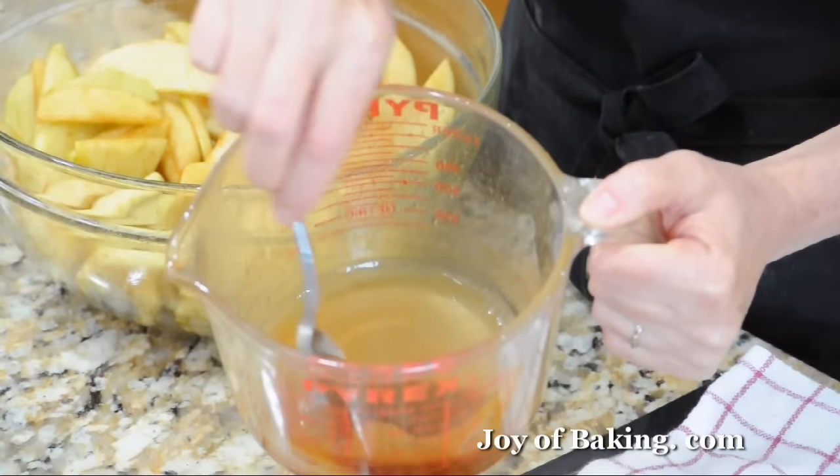Our apple pie is done. As you can see, it looks lovely — the crust is a nice golden-brown color. Put your knife into the apples and they'll be tender but not mushy. We don't want to cut into it right away; leave it about three to four hours. In that time the juices will thicken, and then we'll cut a slice.